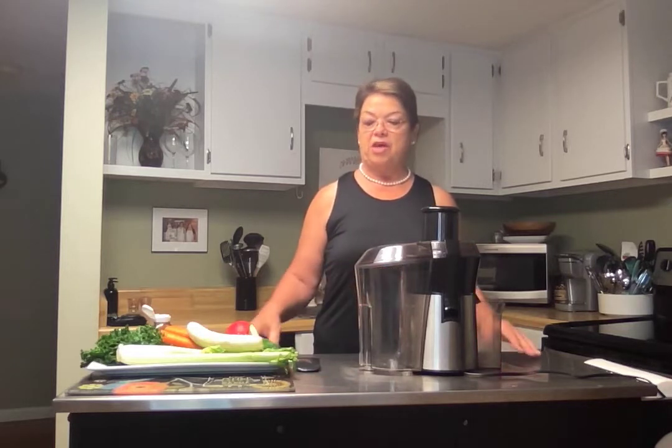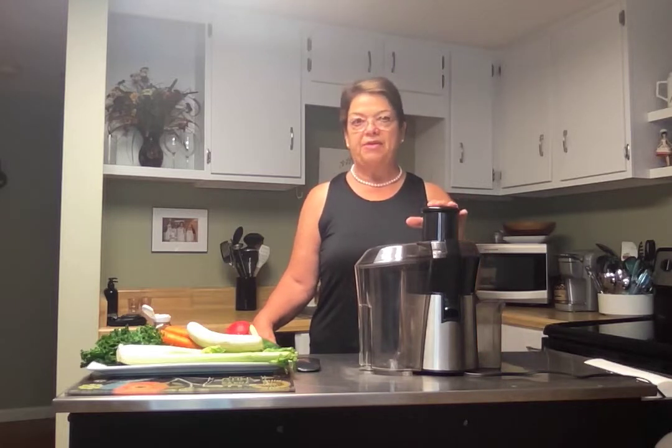At 9 o'clock we do a walking program that is online as well. And then what I'm doing myself to try to continue to fight against the autoimmune disease is I do intermittent fasting, and then I usually start off the day with either juice or a smoothie.